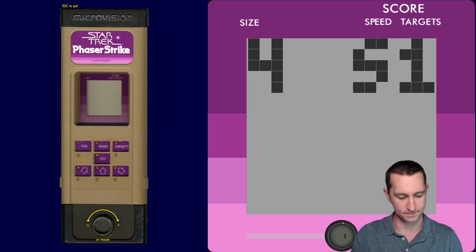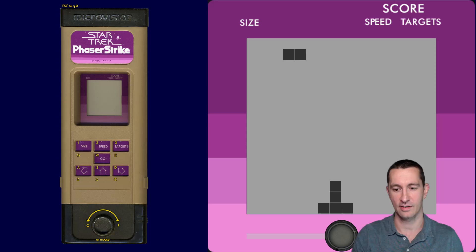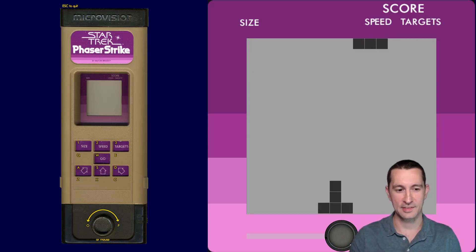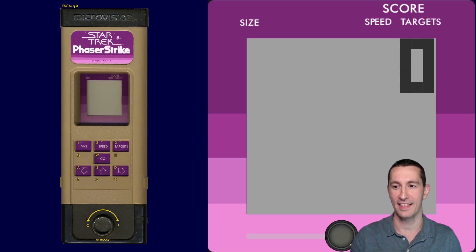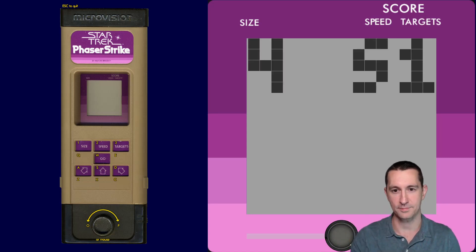So here we go. We pick what size we want — we'll stick with that. Speed looks like we can do slow, fast, or C. We'll go ahead and try fast. And then for targets, it looks like one target. So then we say go, and let's see how this works.